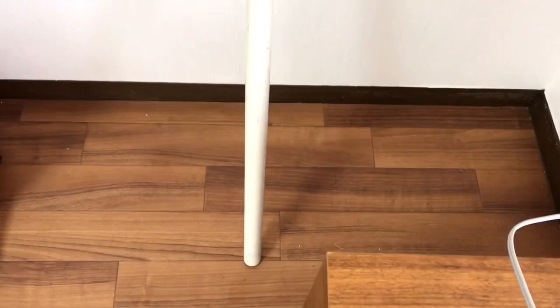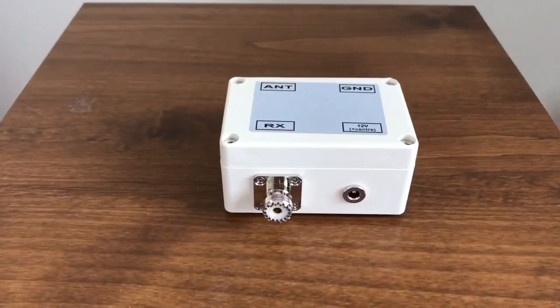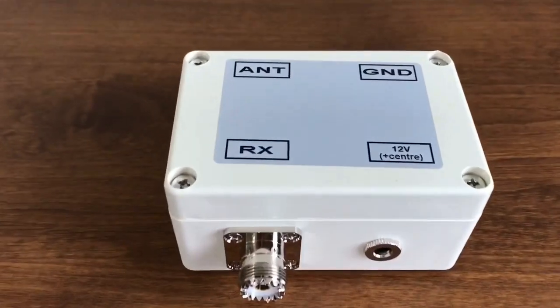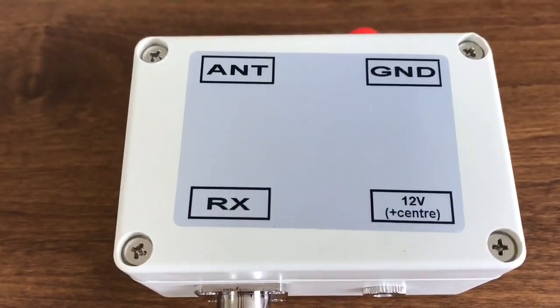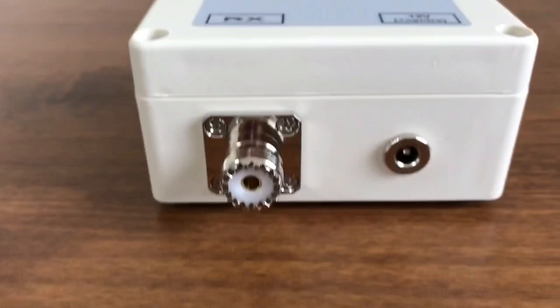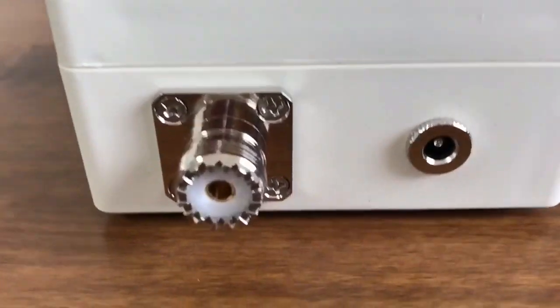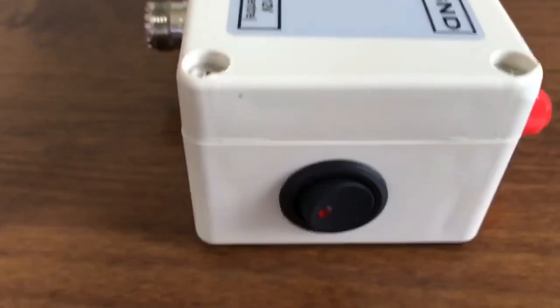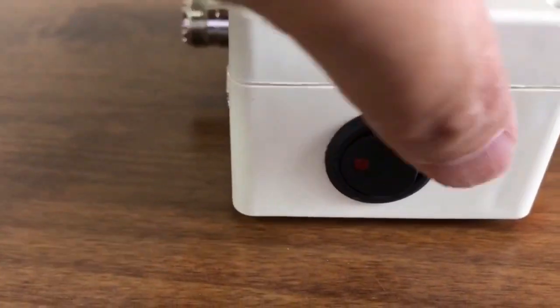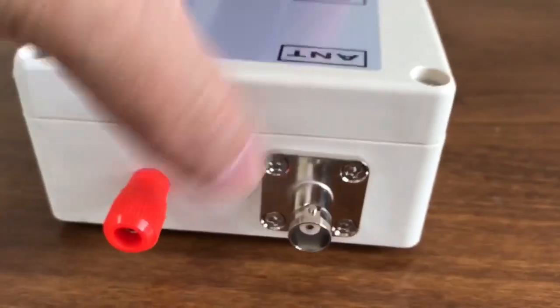The antenna is fixed to this pipe. The ferrite core is used to prevent noise. This is the supplied power supply unit. Input is 12V, and the antenna input terminal is BNC. The output terminal to the radio is M-type. This time I will convert the output M-type terminal to BNC and connect it to the radio.